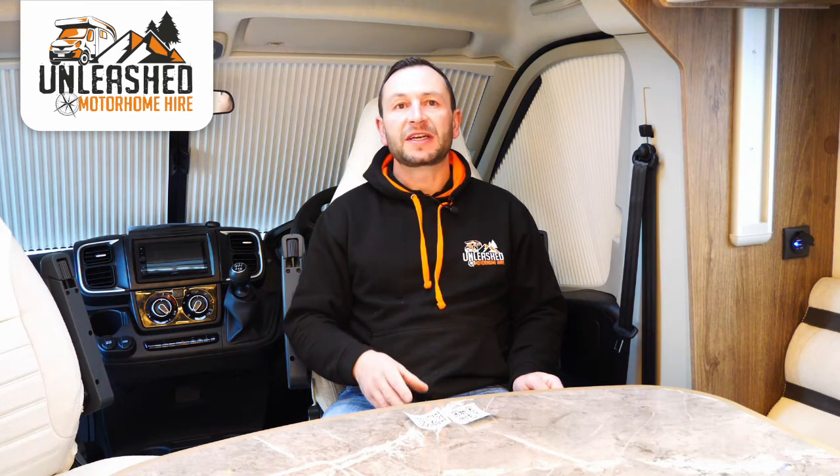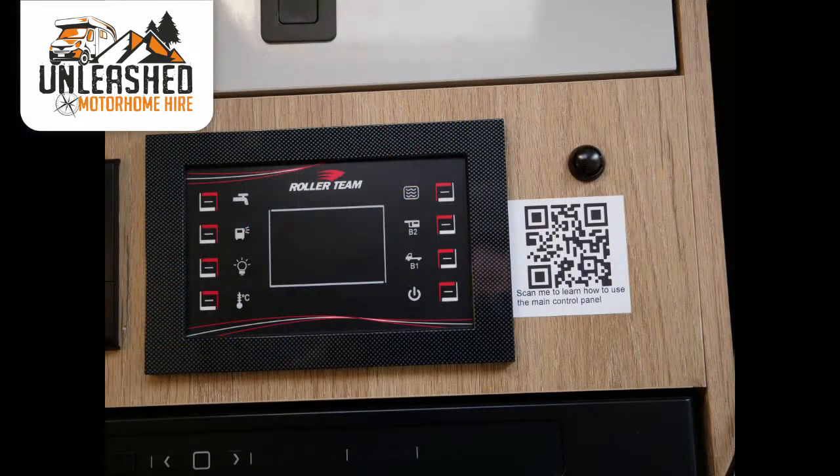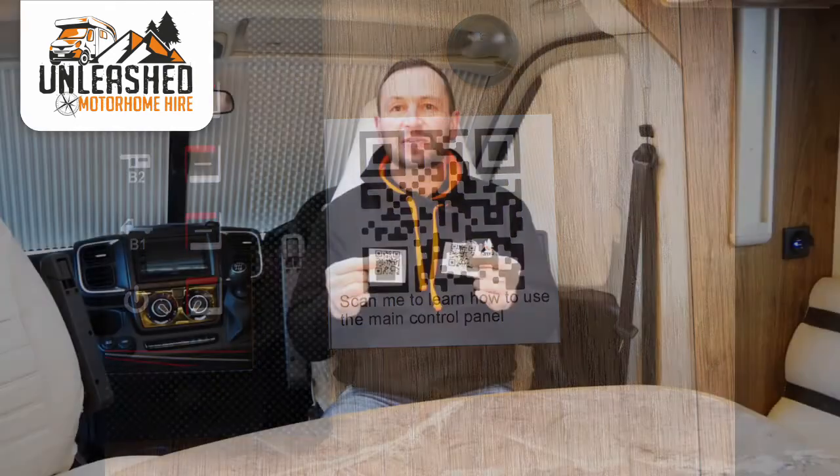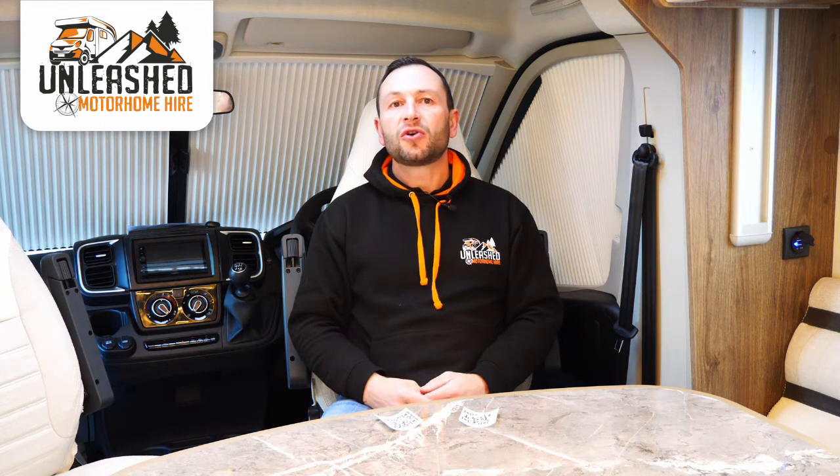Hi, I'm Paul from Unleashed Motorhome Hire and I'll be your host for your upcoming trip. We want your stay to be as comfortable as possible, so we've created this handover video to show you all the systems of the vehicle, so on the day of collection you'll already be familiar with everything. We'll still be here to do a handover in person. Around the motorhome you'll notice handy QR codes — scan these with your phone camera and it will take you directly to this section of the video. All our videos are available on our YouTube channel, just search Unleashed Motorhome Hire.